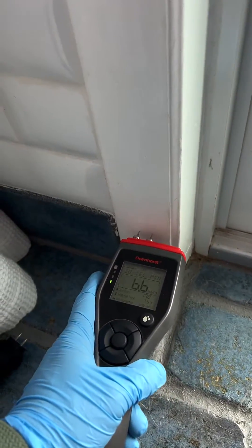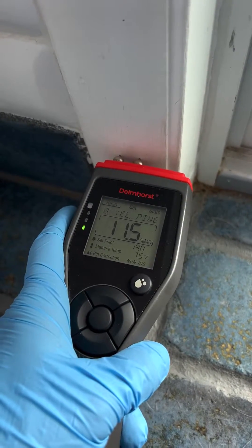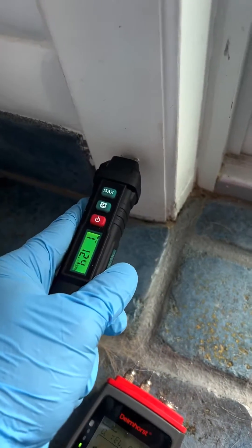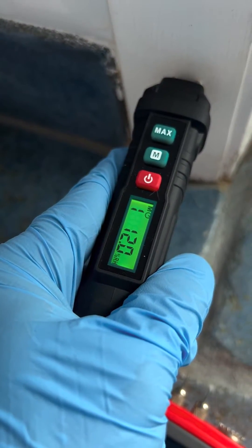Now let's give it a try where we shouldn't be hitting an absolute saturation point. So up here we're at about 11.6, 11.5. Let's come on in with our Eric Hill meter and see what we're getting: 12.2, 12.1, 12.0.